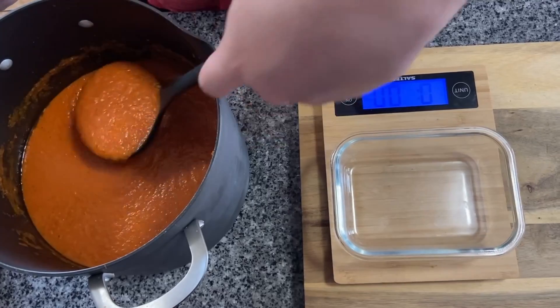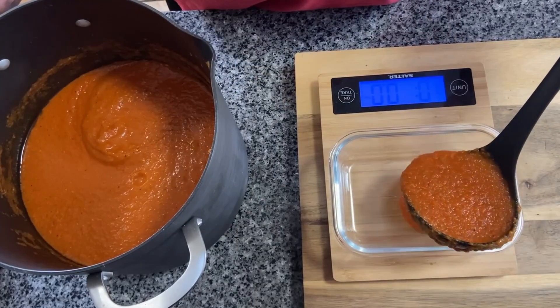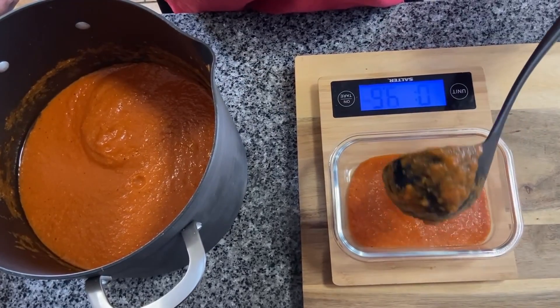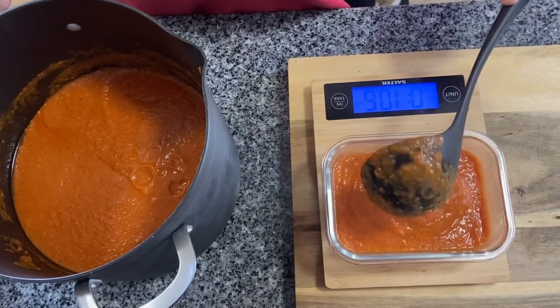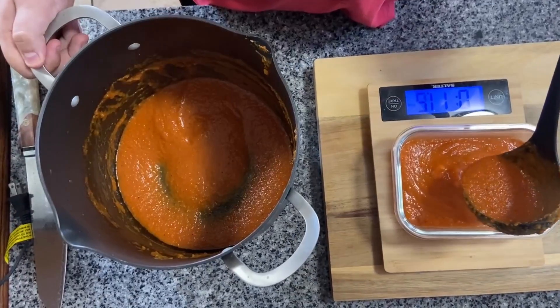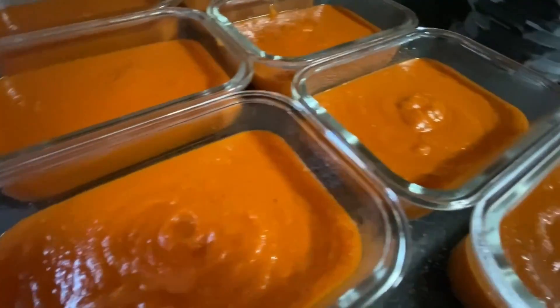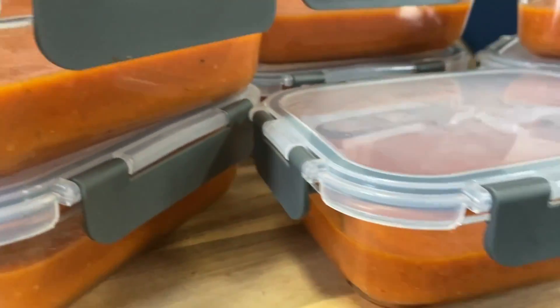8 ounces can easily make 4 portions, but how you portion it is up to you. Food containers make it super easy to store and freeze for later. For the best results, I would not keep the base in the refrigerator for longer than 2-3 days, or when freezing, 3-6 months. Make sure to catch my next video to watch how you too can use this base in a curry.